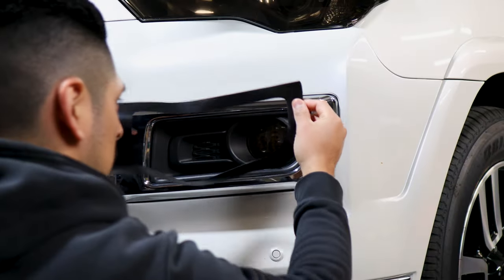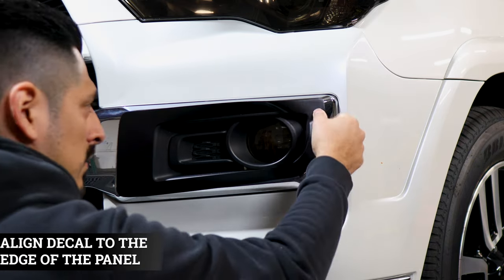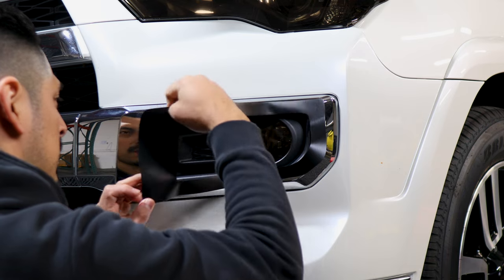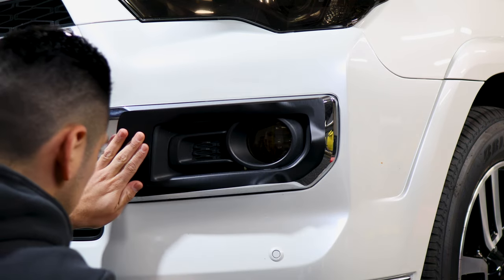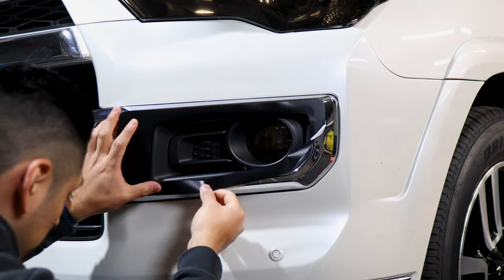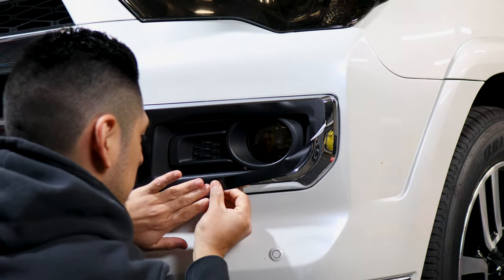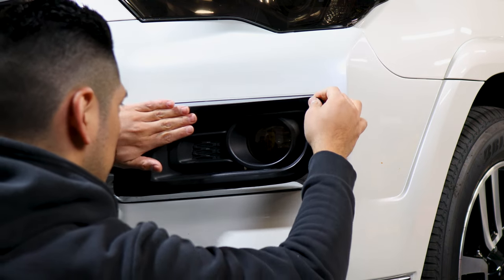To start off the installation, we're going to apply this one first. Just align it on the edge and place it for now. It's just aligning each piece one at a time, so just take your time when it comes to placing each one. There's not really a correct way to go about the installation — it's more of just making sure you cover each section of the chrome and then installing as you go.